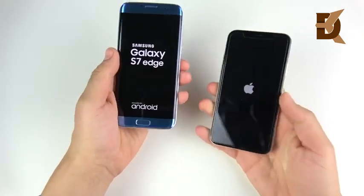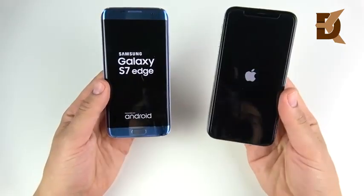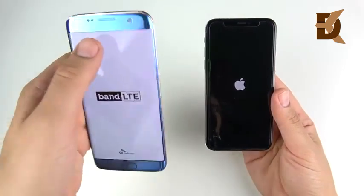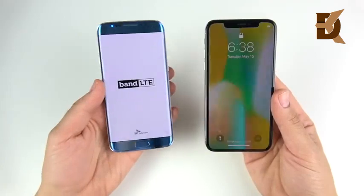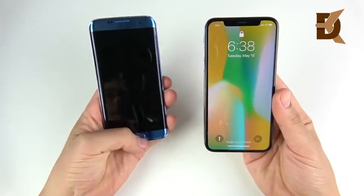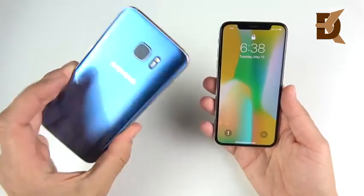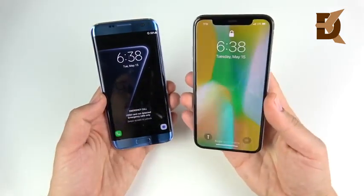We're going to start with the S7 Edge. If you guys have a request on an older Galaxy you'd like to see versus a newer iPhone, go ahead and drop it in the comments. You can see this is the Korean model, so don't ask why there's no Samsung logo up there. The iPhone X wins the boot up test over the S7 Edge, but not by much — just a couple of seconds. This is the Exynos version with 4 gigs of RAM, and 3 gigs of RAM for the iPhone X.